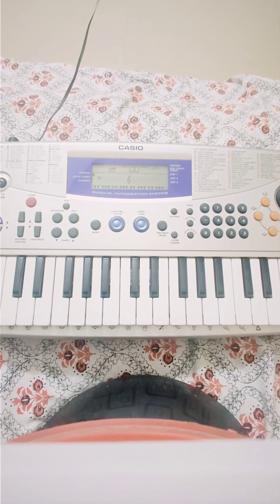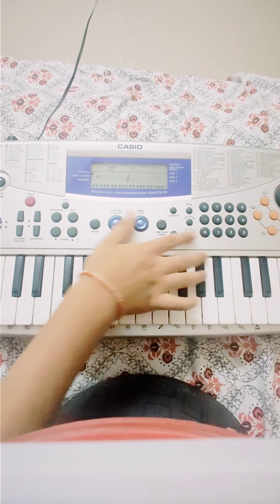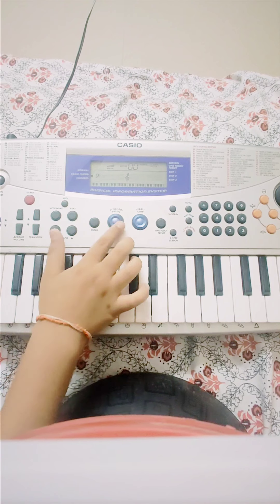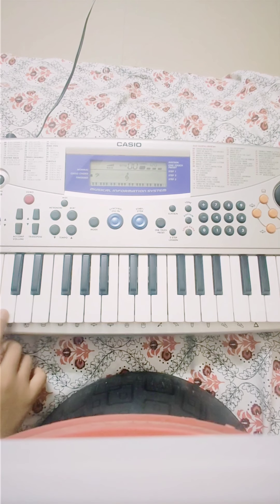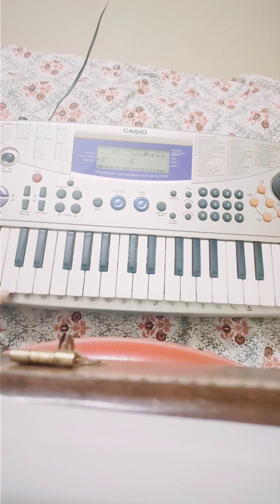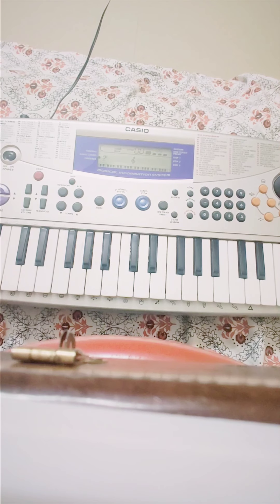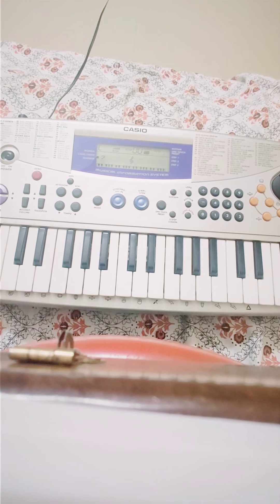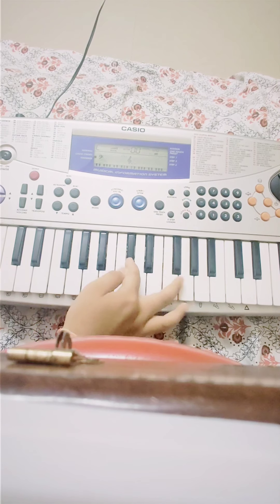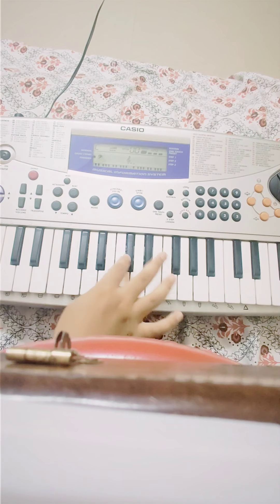First press the D key. Then go through the next keys, and then again go in reverse. Now press the next key, again this one, and again go. In the last part, you have to press these three keys. You have to press them fast.